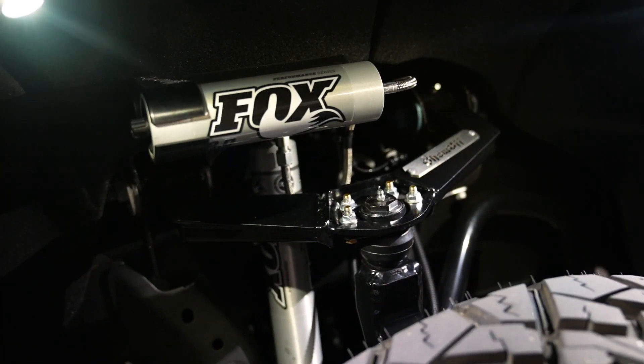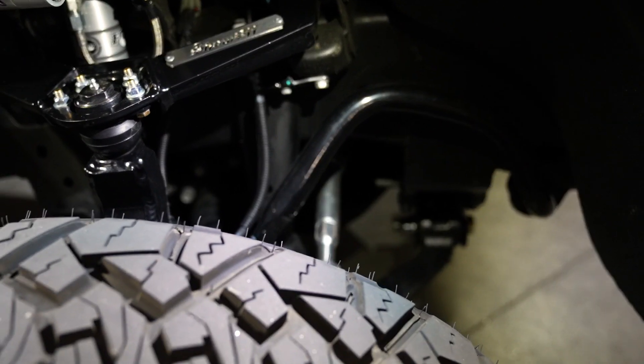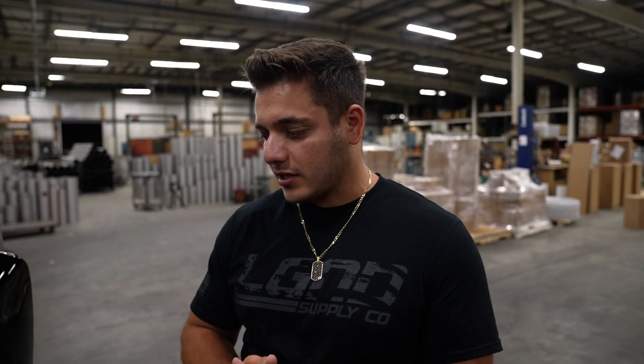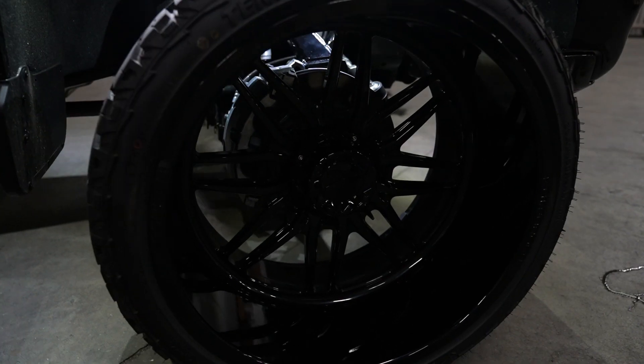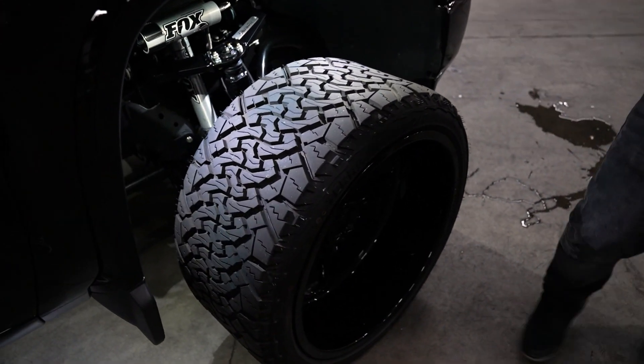We also have oversized tie rods because for whatever reason, GM still has not made the final decision to put heavier duty tie rods on their trucks. Wheel and tire setup: they're 24x14 KG1 Aristos powder coated gloss black, wrapped in Venom 33x14.5x24 tires.